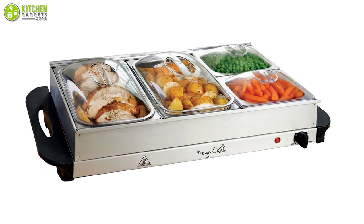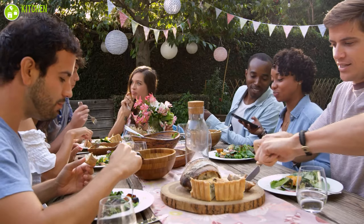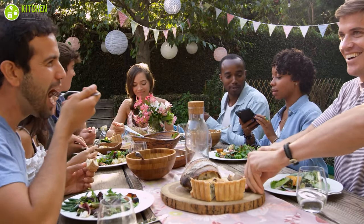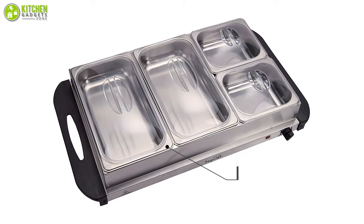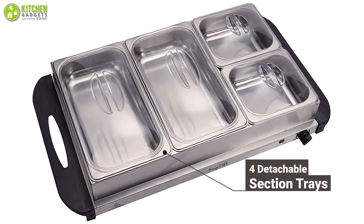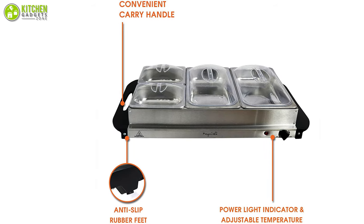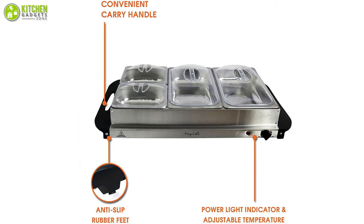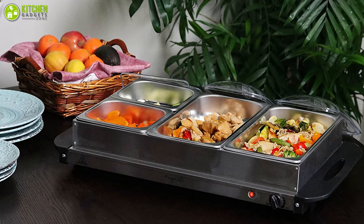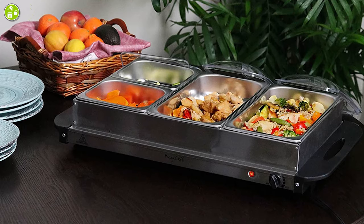Meet the Mega Chef buffet server and food warmer — an ultimate party sidekick that will make your guests feel as though they are being served a delicious hot meal at the most exclusive banquet. This buffet server includes four detachable section trays that can be stacked together so they don't take up much space on your kitchen cabinet. It has hard mounted side handles to ensure that you can easily transport your buffet server from one location to another without any worry. It is lightweight and compact enough, which makes it safe to use on your kitchen counters or serving tables.